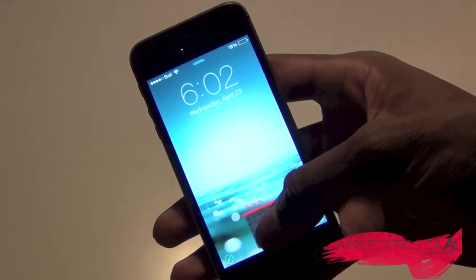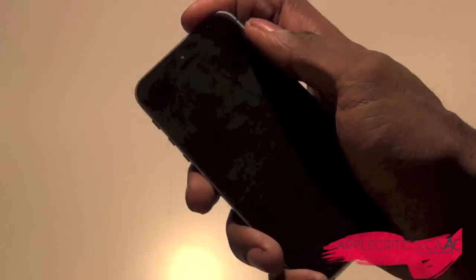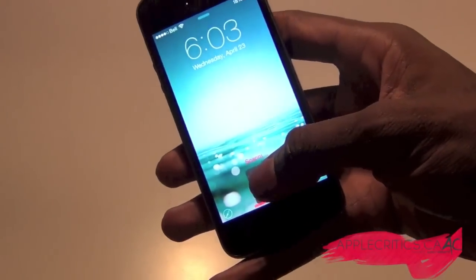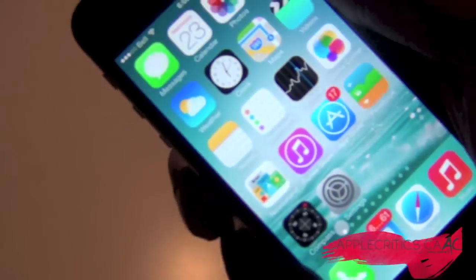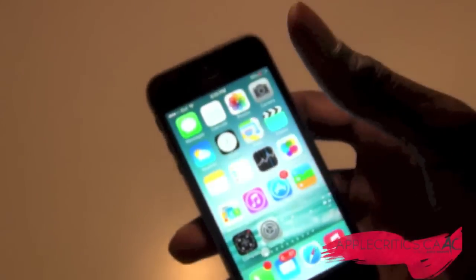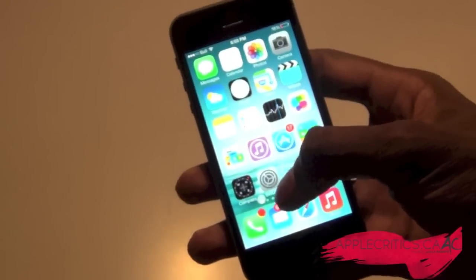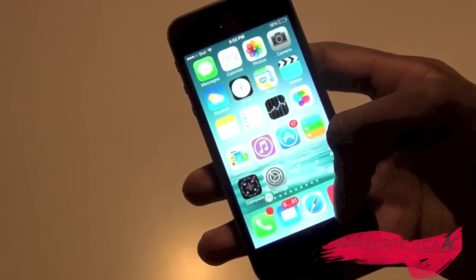It's a lot like the fingerprint sensor on the 5s. I am using a 5s but it still works with this tweak. This is the actual virtual scanner right there, and doing it one more time you can see it's scanning — but it's not actually scanning. It looks really cool and you can fool your friends and make it look like you actually have a fingerprint sensor even though it's just virtual.